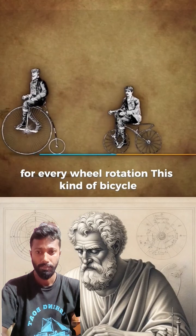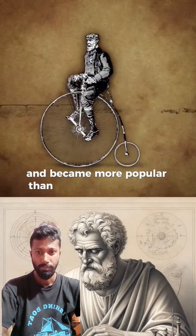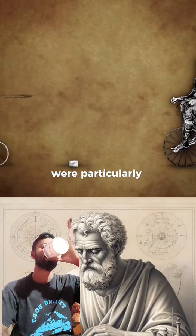This kind of bicycle, called a high wheel or penny farthing, could travel at higher speeds and became more popular than the previous bicycles, which were nicknamed bone shakers. The traditional bikes were particularly uncomfortable.